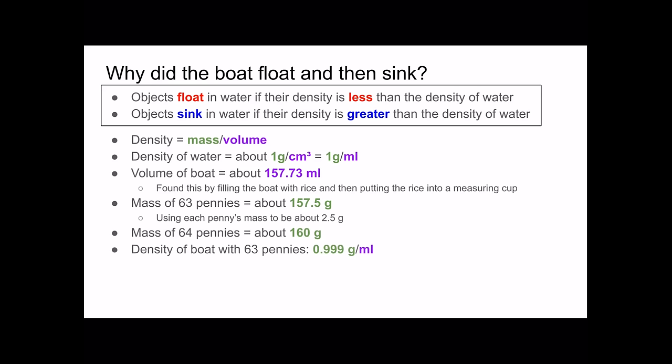Keep in mind that these are approximations, and to have a more accurate density the mass of the boat should also be taken into consideration, even though it won't make a large difference because the boat is relatively light. It would still be important to have a more accurate density.